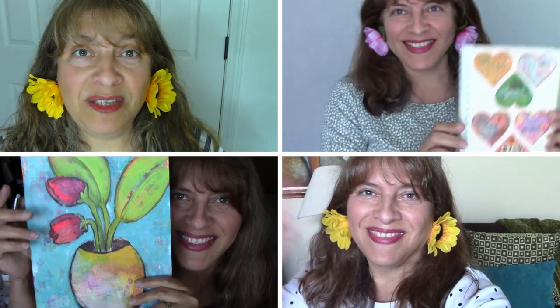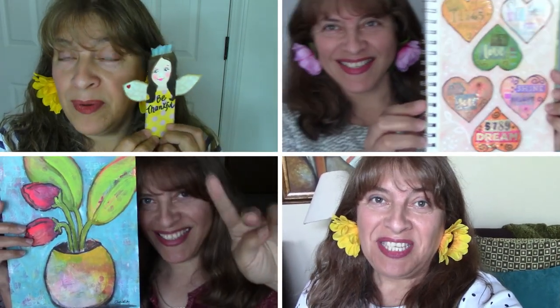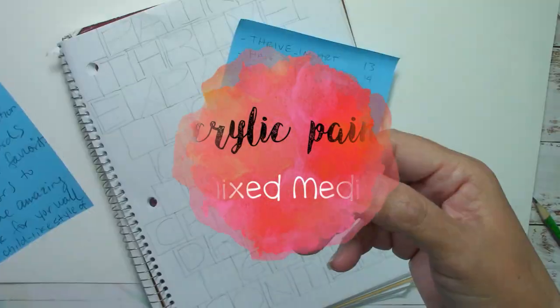Welcome to the Ayala Art I Love to Paint channel, this is your artsy friend Martha. If you're art inclined, love acrylic paint, art journals, and mixed media, this is your channel.